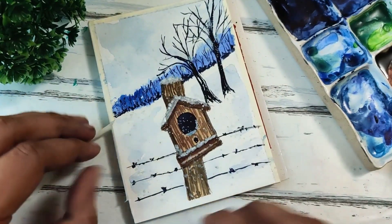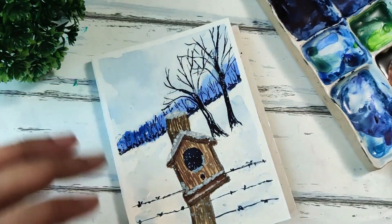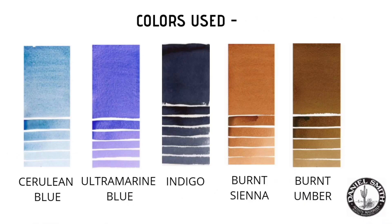Hey everyone, welcome back to the winter postcard series. Today we're painting this cute little birdhouse in a snowy background. These are the materials and watercolor shades that I'll be using for this postcard.